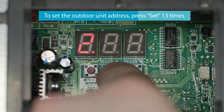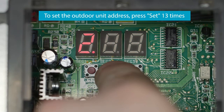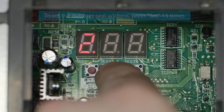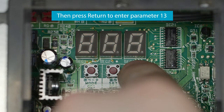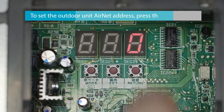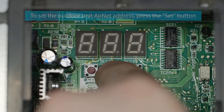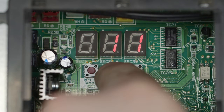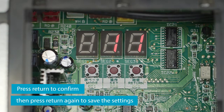To set the outdoor unit address, press set 13 times. Then press return to enter parameter 13. To set the outdoor unit air net address, press the set button. Press return to confirm, then press return again to save the settings.